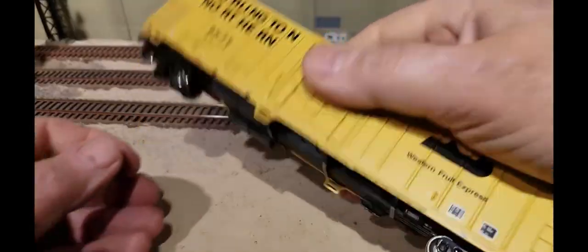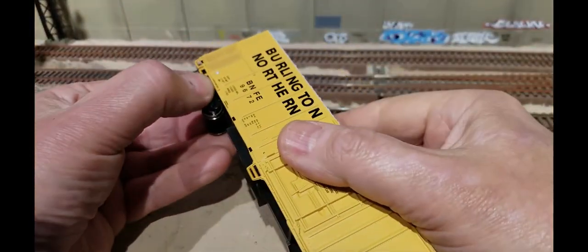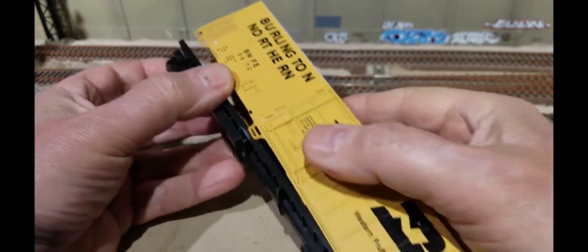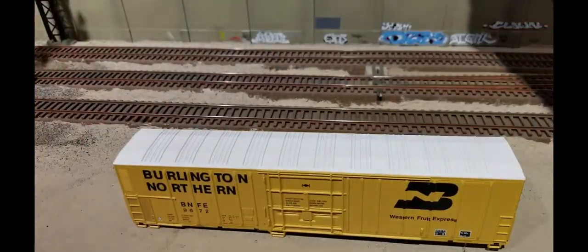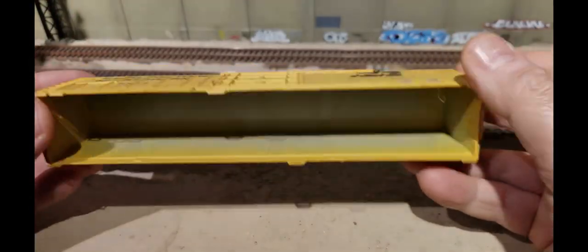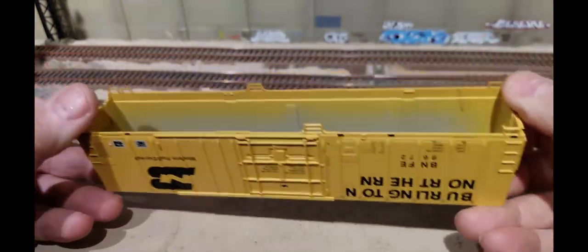The first thing we're going to do is pull the body shell off, because we don't need to do anything to the bottom of the car — it's only the shell. Put the shell up here and we're good.